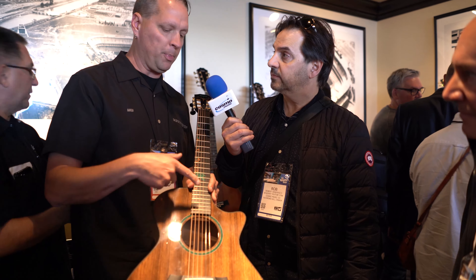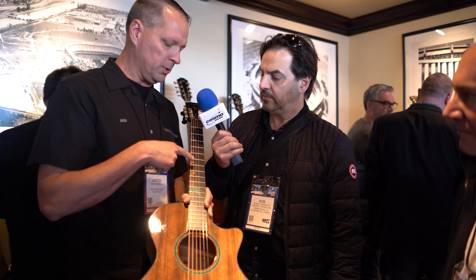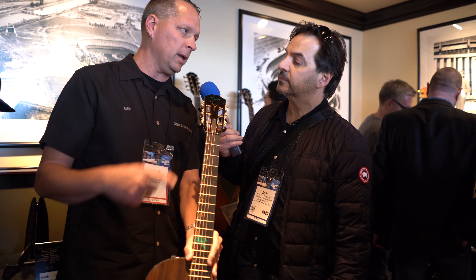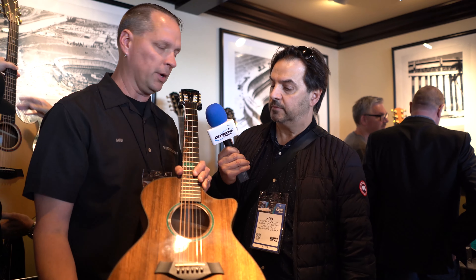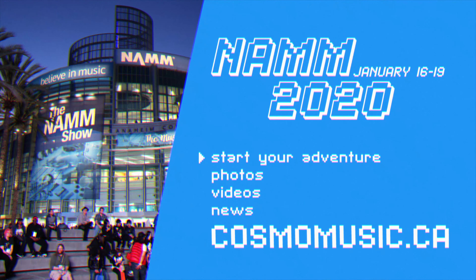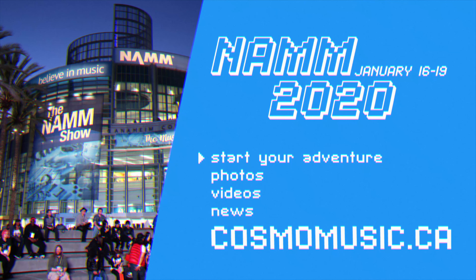The cool thing that's unique about this is the reconstituted stone in the rosette. You've probably seen tropical vine inlays in the past, but you've never seen it out of koa and green reconstituted stone. Same with the logo and the peghead inlay — also made out of reconstituted stone in koa. Sweet little guitar, really love this one.